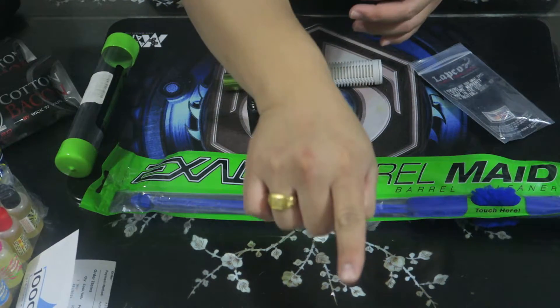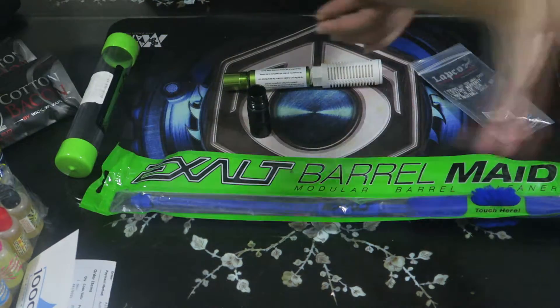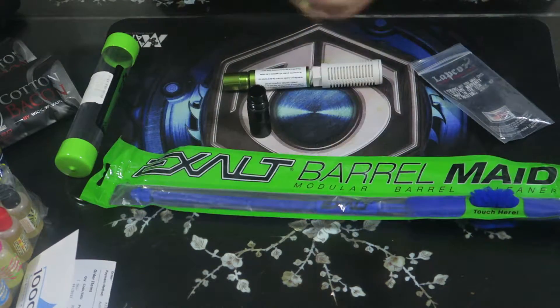Then you take the fluffy cotton part of the swab, stick it in, pull it out, and you're good to go. Your paintball will start shooting straight again. When you have broken paint in the barrel, your shots go left and right and accuracy suffers — that's the purpose of having a swab. Exalt makes really good products.